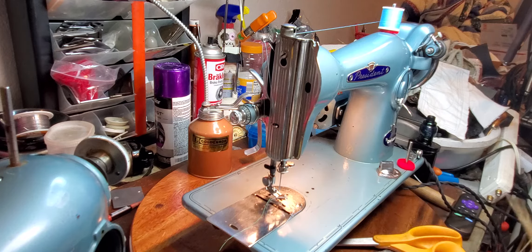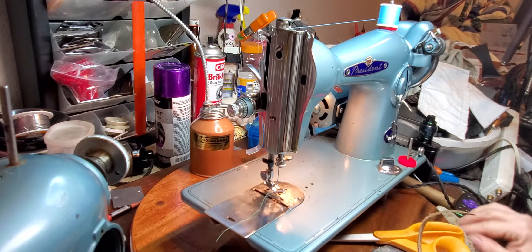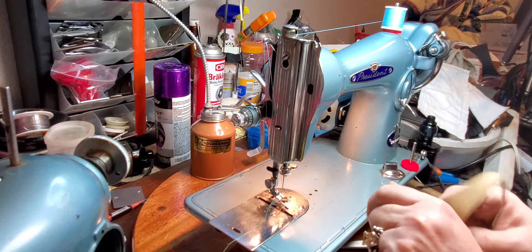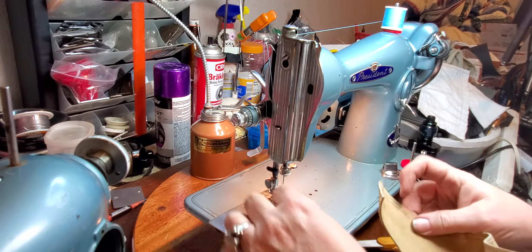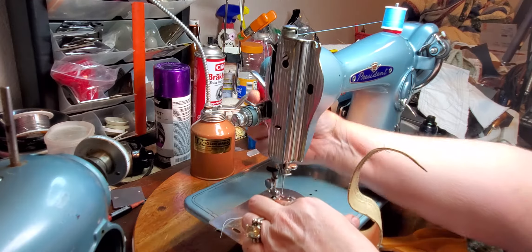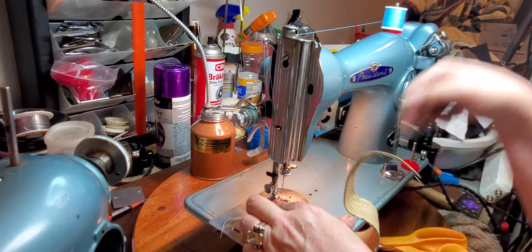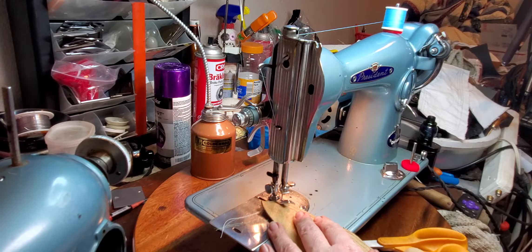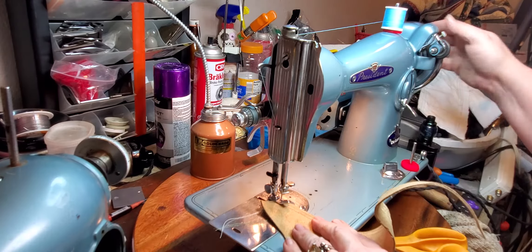Let me anchor down my turntable here so I'm not chasing it. And let's sew through a piece of cowhide — this isn't garment leather. I do have a heavy-duty needle in this machine, but I don't have a leather needle in it. So here we go.